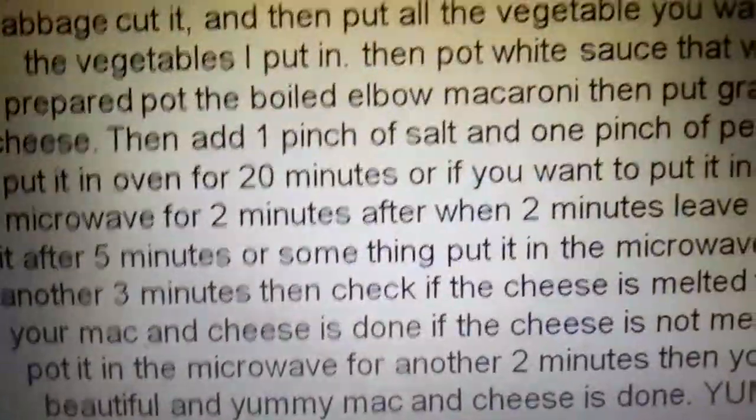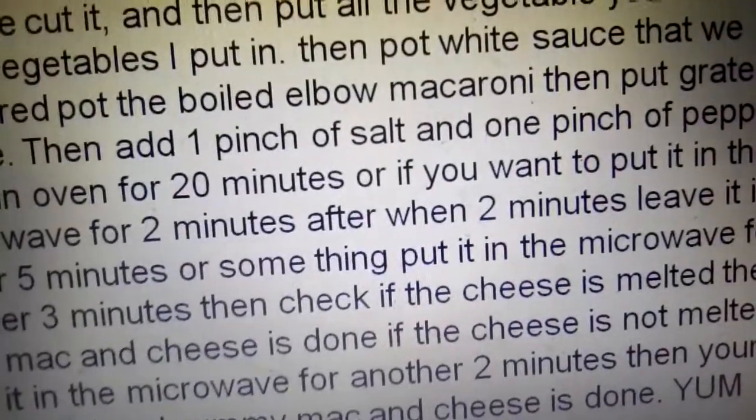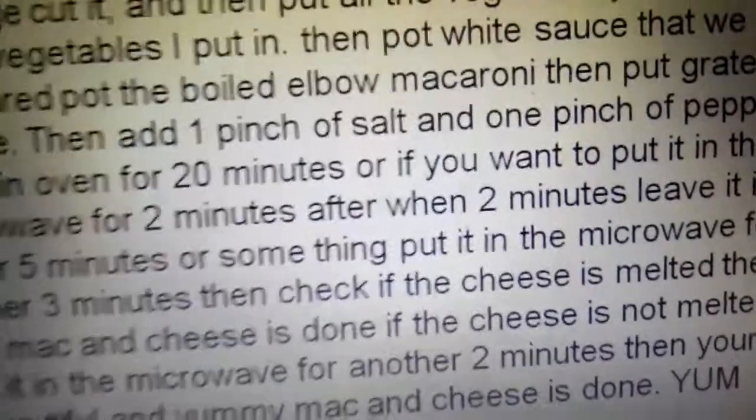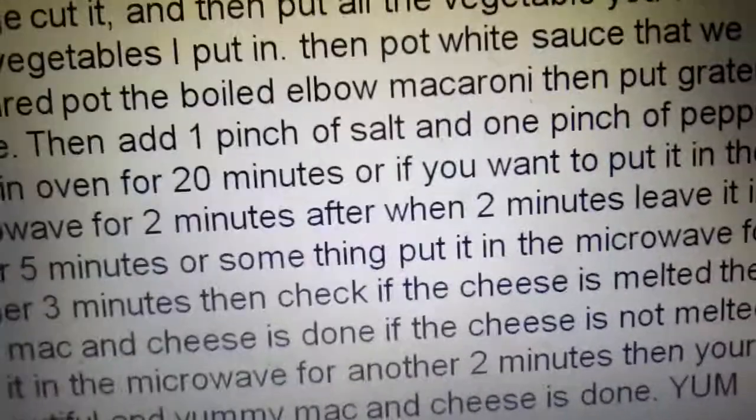Here is another easy way: when your macaroni is done boiling, drain the water, then put one layer of macaroni, then one layer of cheese slices, then another layer of macaroni and cheese. Mix it together and the cheese will melt really well.